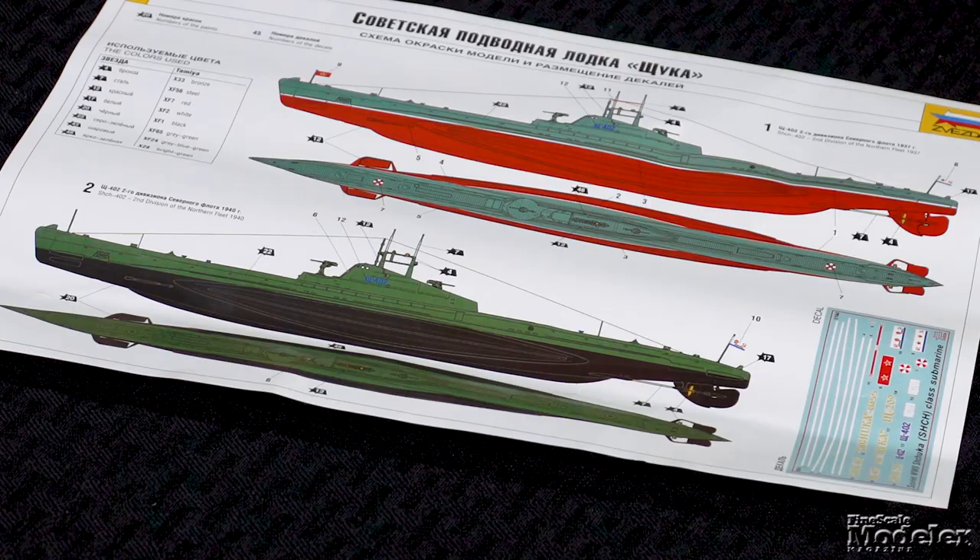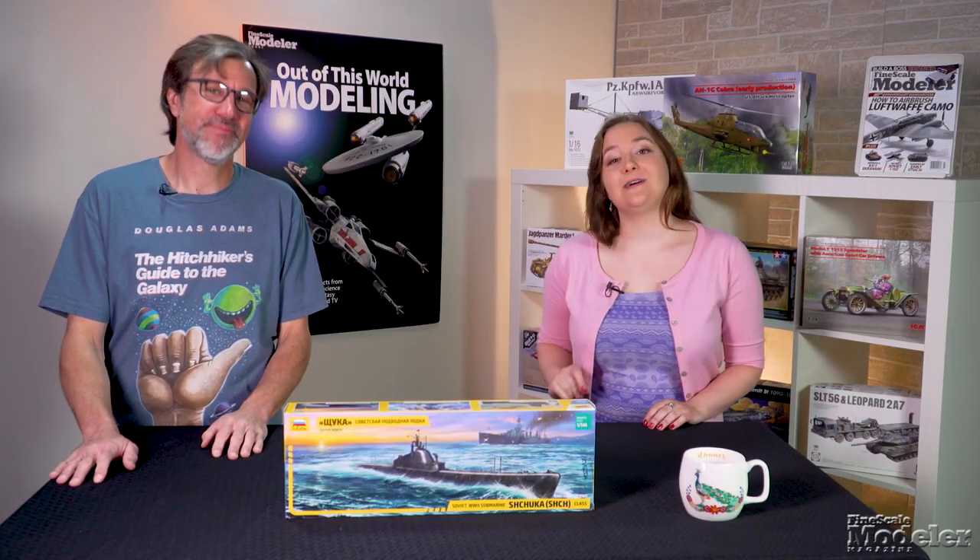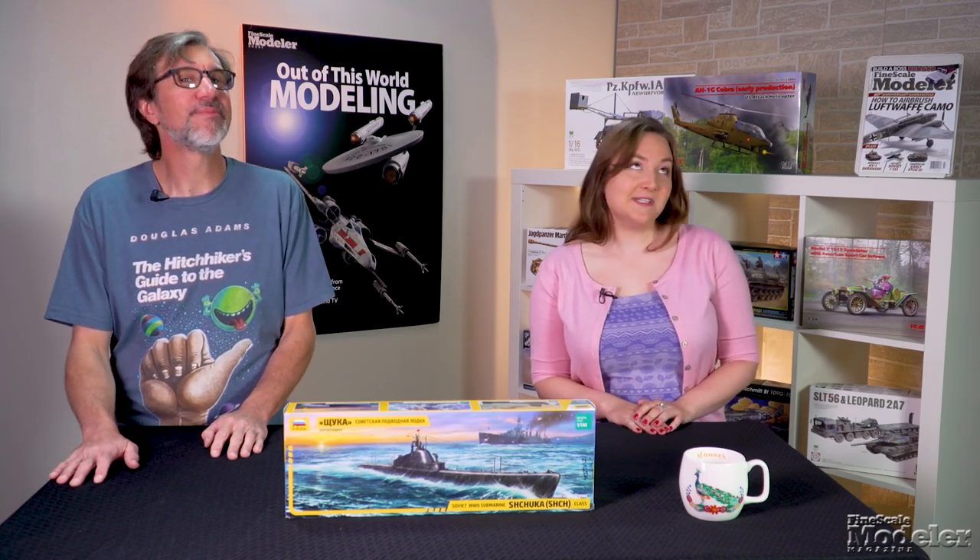Decals supply markings for two different boats at different times in their careers. Zvezda has done a nice job with the Shchuka-class sub, and it looks like it should build simply.